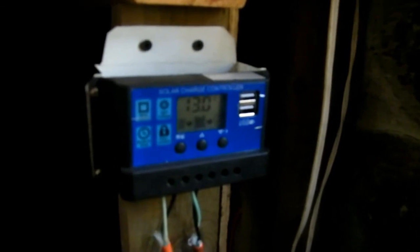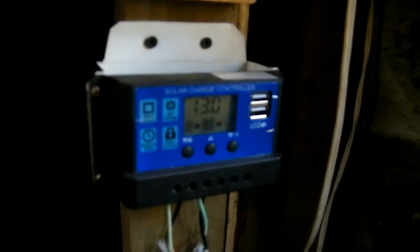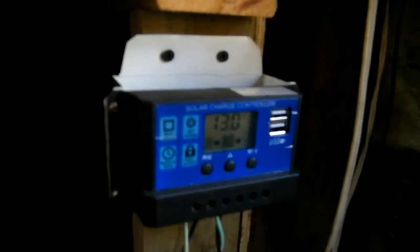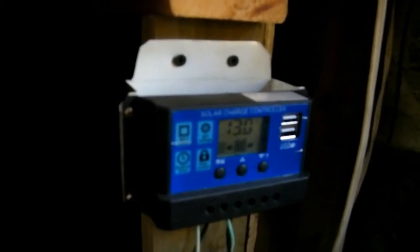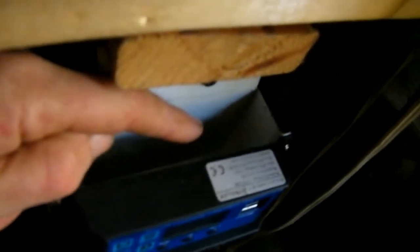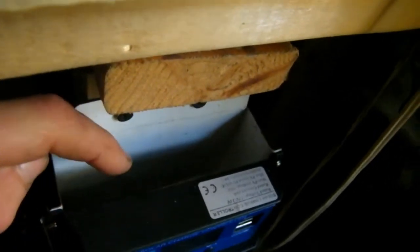A quick note on solar controllers, and in fact all cheap electronics from China — there's nothing wrong with them other than they don't bother to heat sink anything. That's why your Wi-Fi router dies within a year or two, because the Qualcomm chip overheats with no heat sink on it. In this case, with the power MOSFETs, I mounted them all on a big hunk of thinned aluminum on the back, so this thing will last me.